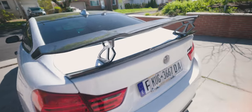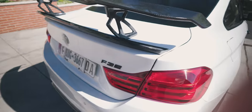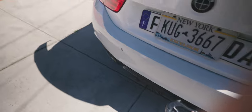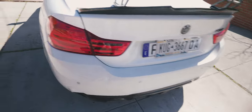My car is actually vinyl wrapped. I'm going to show you the difference on vinyl, ABS plastics, and my rear bumper which is painted — not vinyl wrapped. Down here is real carbon fiber on a diffuser. I'll put it on all the surfaces and show you how it works. I haven't washed my car in about two weeks, so it's a little dusty.